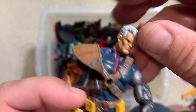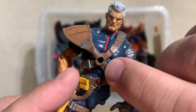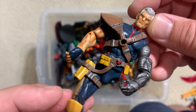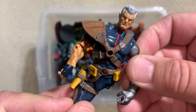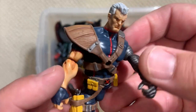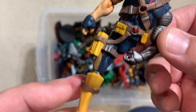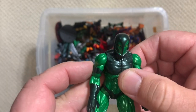Here's Cable - this is the Cable that came with little baby Hope Summers. You can see there's a spot for her to get attached to the front of his strappy 90s gear. This Cable basically came with a Baby Bjorn to carry Hope Summers around. I'm 99% certain I saw that Hope Summers in the other box of these figures, so we'll have to find him another leg and reunite them.